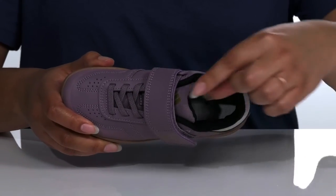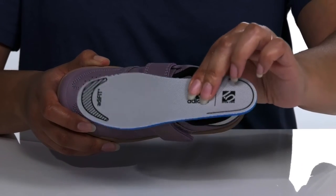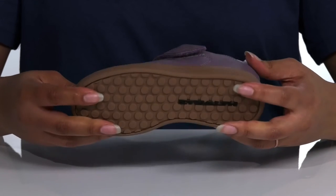Inside, there is a textile lining with a cushioned tongue and collar for comfort, and a removable footbed that has additional cushioning, giving them maximum comfort throughout the day. The midsole has a sturdy build so it's made to last.